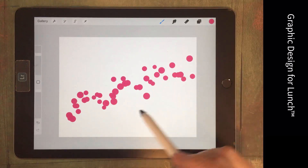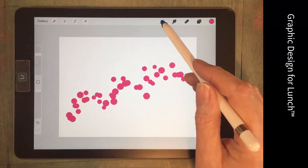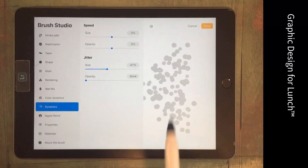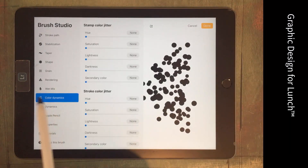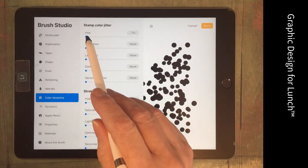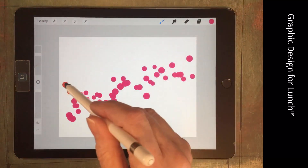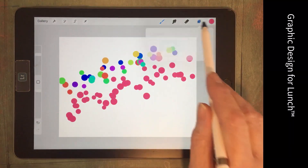This is what we've got right now. The dots are pretty big — way too big — but we'll change those in a minute. Let's make this a confetti brush, so we're going to change the colour of each dot to be a different colour. We'll do that by increasing the stamp colour jitter. This is looking pretty good.